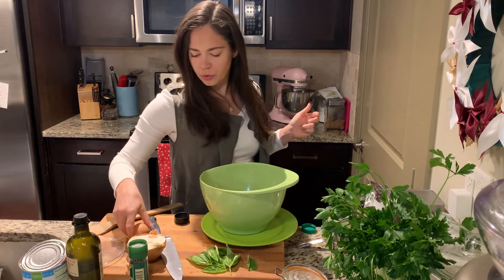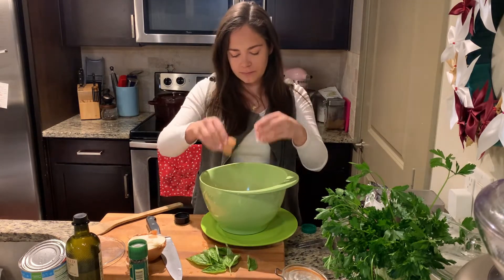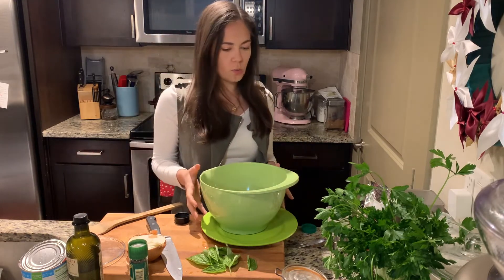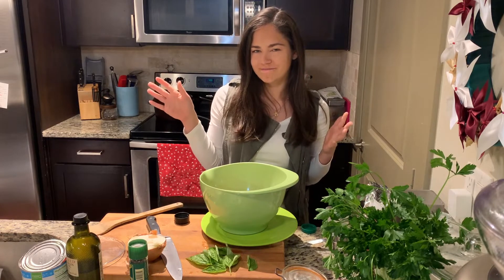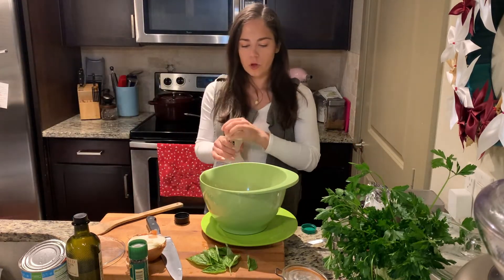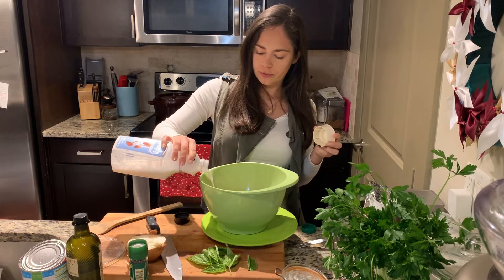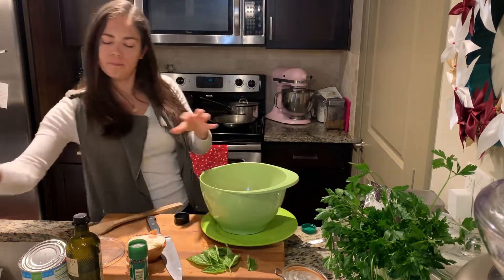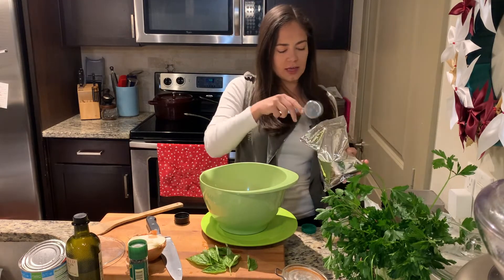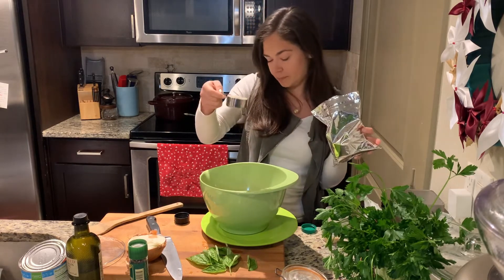Now I'm going to go ahead and take one egg — this is going to be our binder. Then I also want about a quarter cup of milk. I'm going to use almond milk. Remember to always shake up your almond milk because it separates. Then we are going to use breadcrumbs. You can use panko or Italian, whichever you like. These are Italian breadcrumbs — not seasoned. I'm going to use a quarter cup.